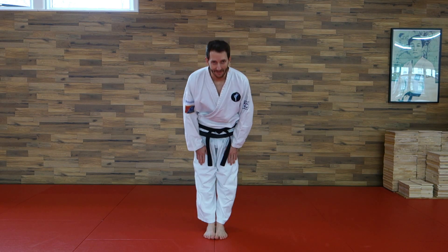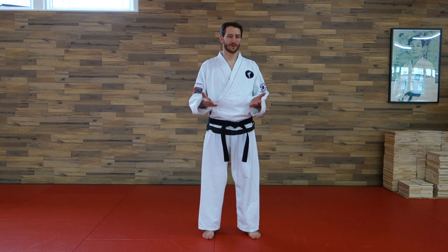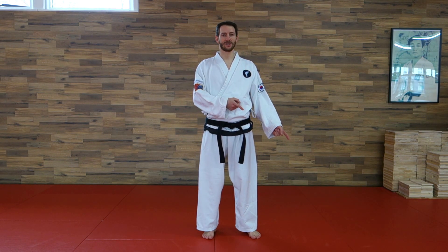Hello, welcome to one of my tutorials. If you don't speak German, just activate the English subtitles.